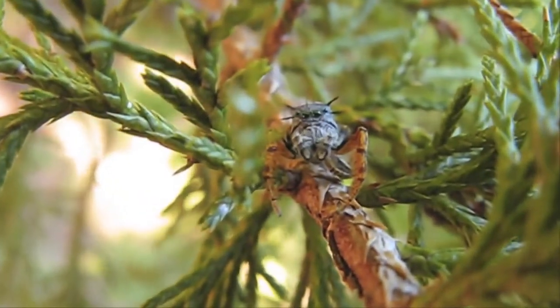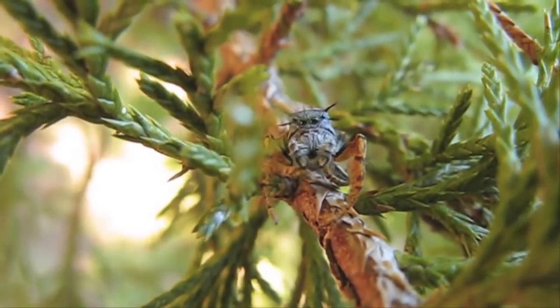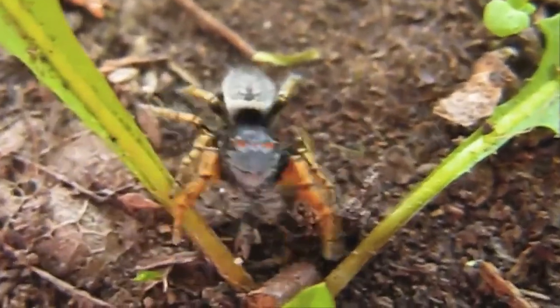Here we see a jumping spider that you would normally see in your house, or outside in your bushes, or on your car. Here's a short clip of a jumping spider set to gentle folk music.